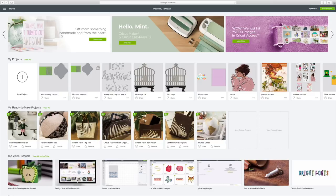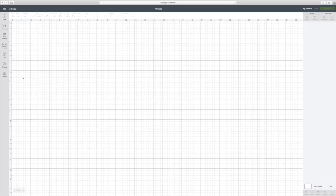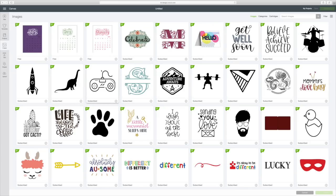All you have to do is go right here to the left-hand side where it says new projects — the circle with the plus — click on that, then go over here to the left side where it says images, click on that. Then go to the top right corner where you can search images and put 'Mother's Day card'.